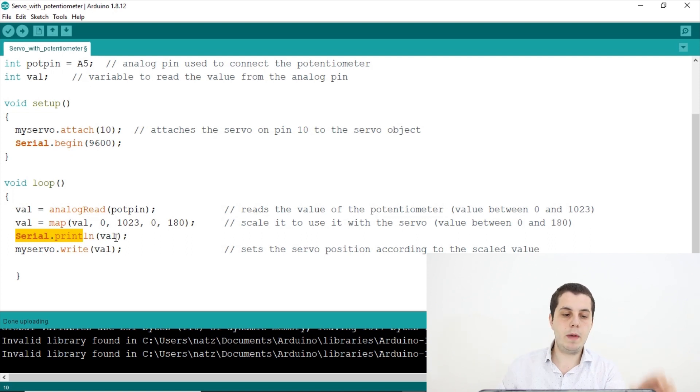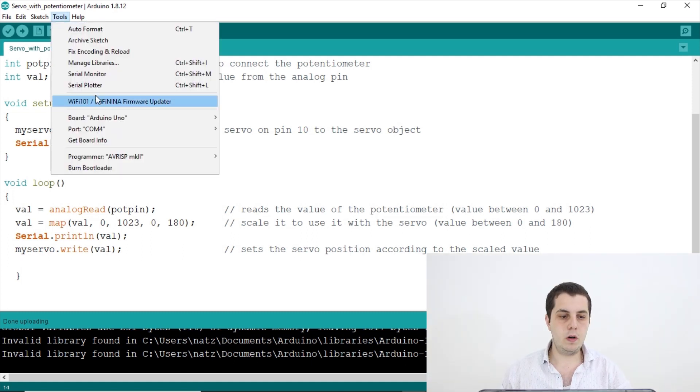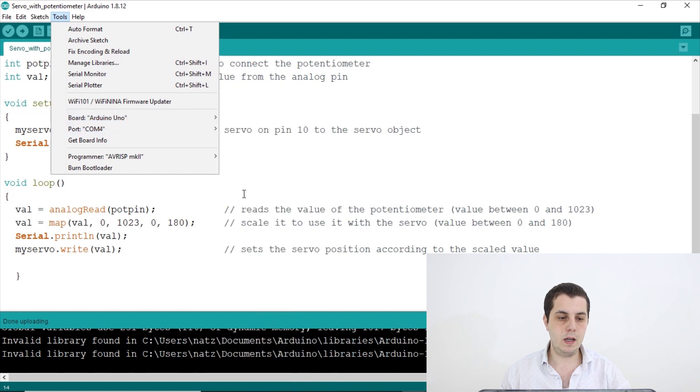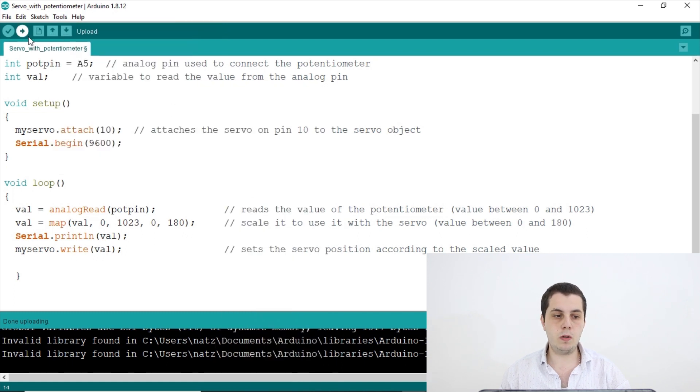Then I write myServo.write(val), and with the value already mapped it will take values from 0 to 180 representing the degrees the servo motor will rotate to. The code is very simple overall. After finishing the code, we connect the Arduino board, select the correct port, and make sure the board selected is Arduino Uno.